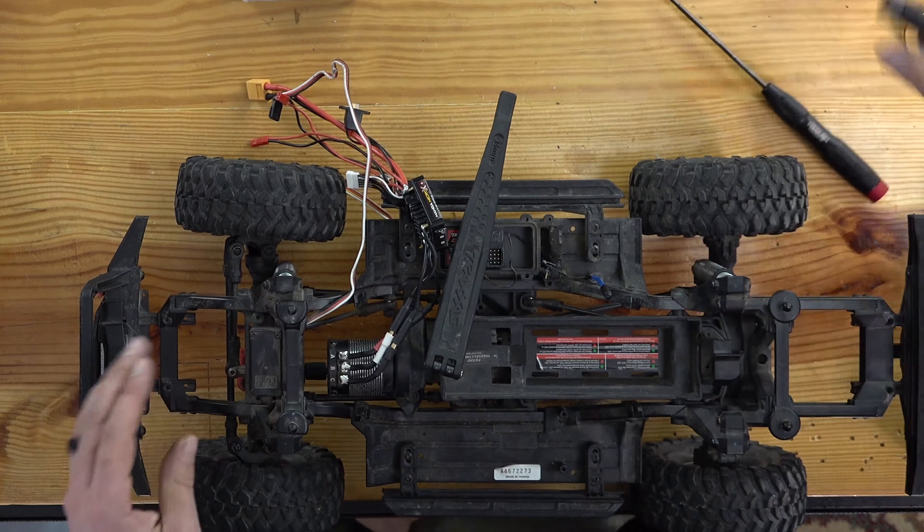There are a lot of rigs where it would maybe just break the link mounts or break the ball ends, especially if the steering link is mounted in between on a rod and not having its own mount — high chance that it may just break stuff. But I think the TRX-4 is going to be able to handle it. I don't know if I'm going to be able to continue to use the stock radio because we need to have endpoint adjustments so we don't overthrow the steering, but we will see.